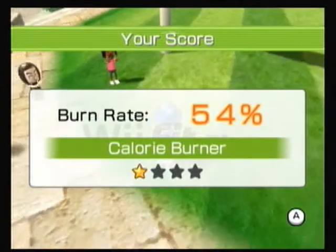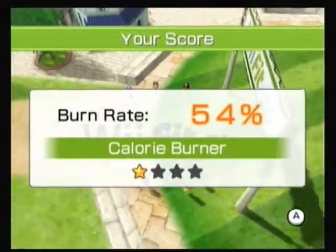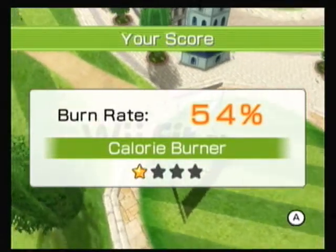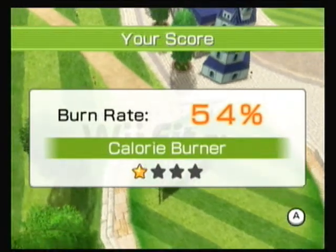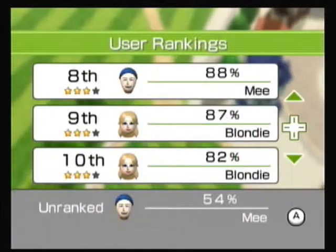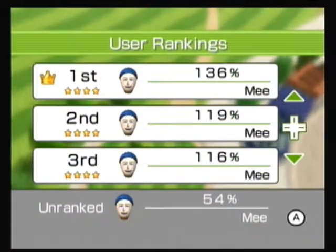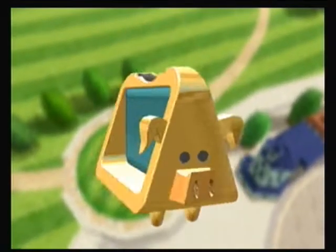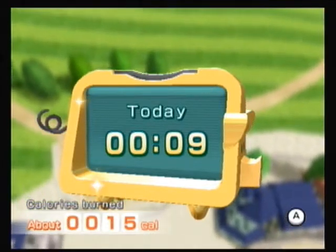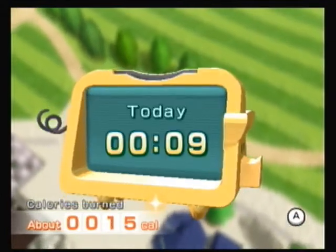That is absolutely pathetic. The sad thing is it won't be getting much better because I don't do the short one much. The high score is only 136 on this one. Still, it's three minutes — that's really sad because you can do it in about a minute, probably less than that if you're actually just jogging.